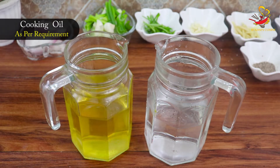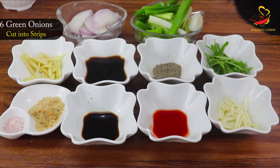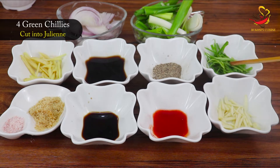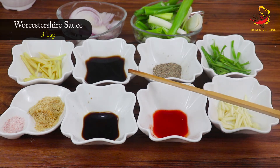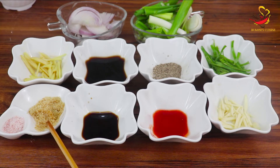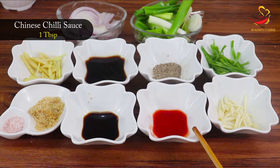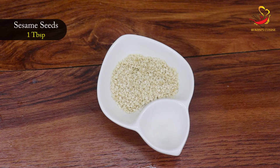Ingredients for the stir-fry: cooking oil as needed, water as needed. Green onions — 6 stalks, cut into 2-inch pieces, keeping both green and white parts the same size. Red onion — 1, cut in half-moon shape. Green chilies — 3 to 4, cut lengthwise. Black pepper — 1 teaspoon. Worcestershire sauce — 3 teaspoons. Ginger — 1-inch piece, sliced lengthwise. Sugar or brown sugar — 1 teaspoon. Salt as needed. Soya sauce — 2 tablespoons. Chinese chili sauce — 1 tablespoon. Garlic cloves — 5 to 6, sliced lengthwise. White sesame seeds — 1 tablespoon.